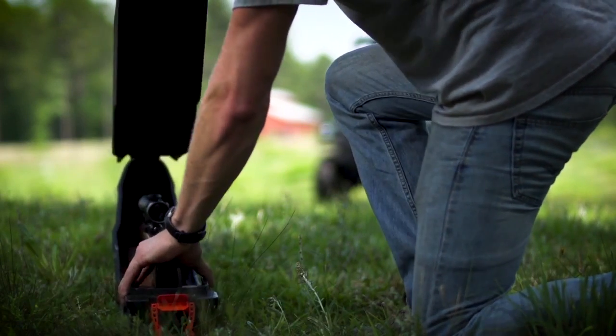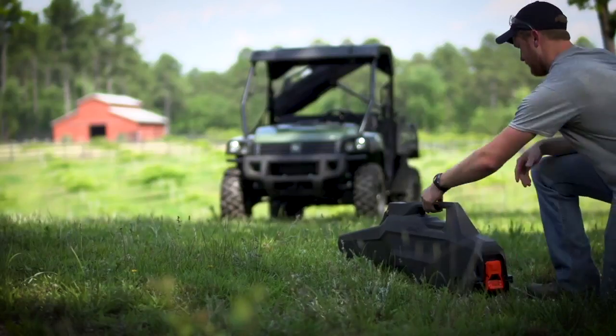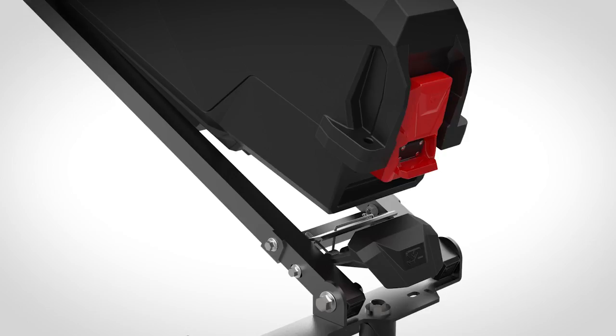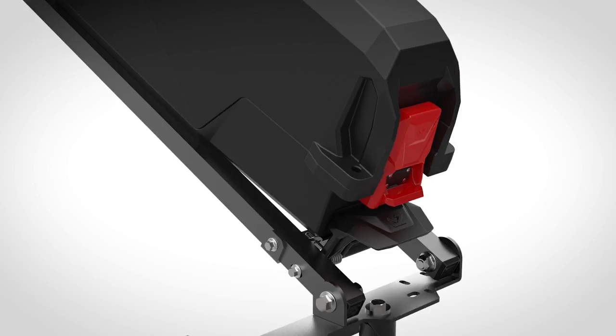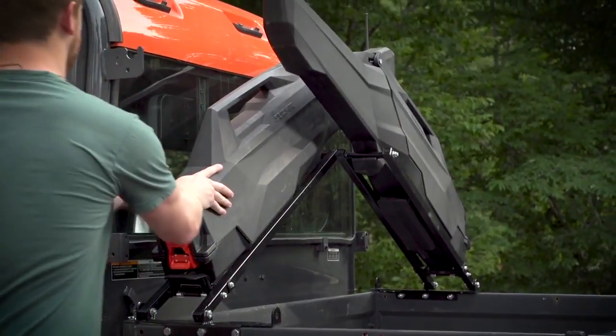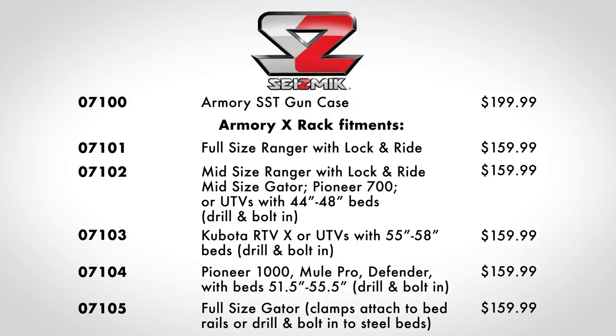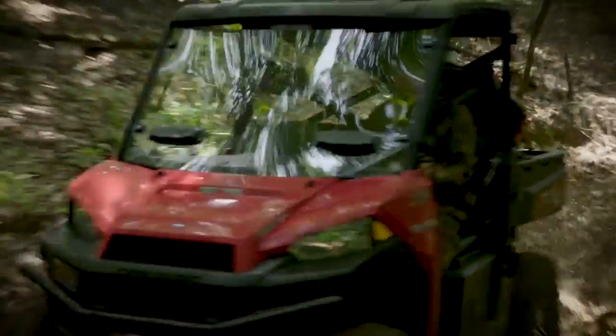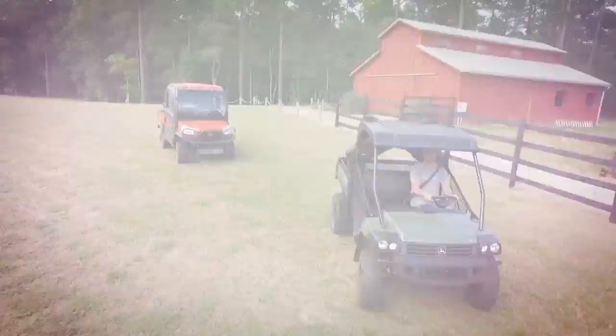The gun case locks and has a carry handle for transport when it's not mounted to the all-steel bed rack. Glass-filled nylon spring-loaded levers make securing the Armory SST case to the Armory X-Rack easy when you're in the field. Different models of the Armory X-Rack are available to get the best fit for your vehicle, and each accommodates two Armory SST cases. Aim high with the Seismic Armory SST and the Armory X-Rack.